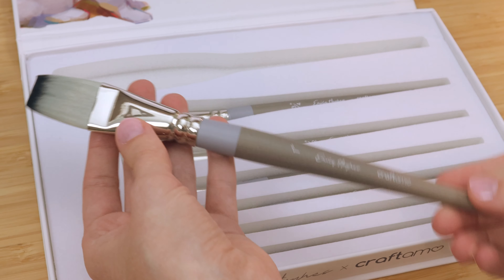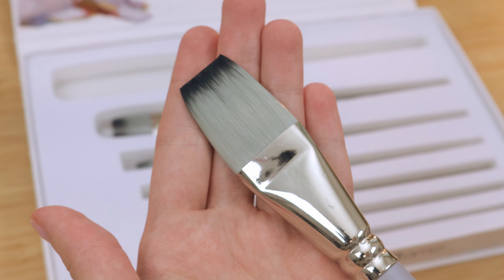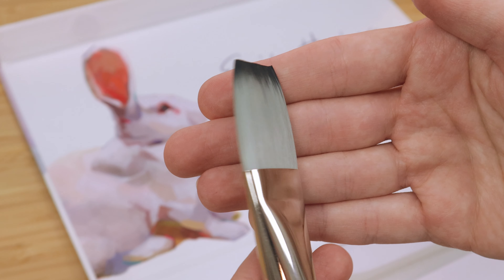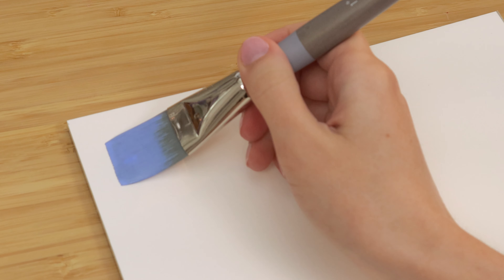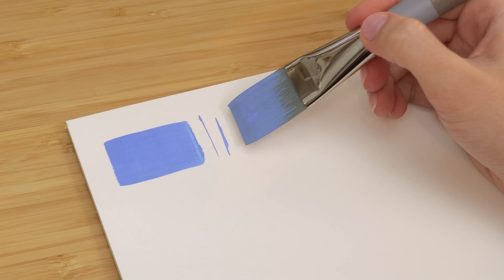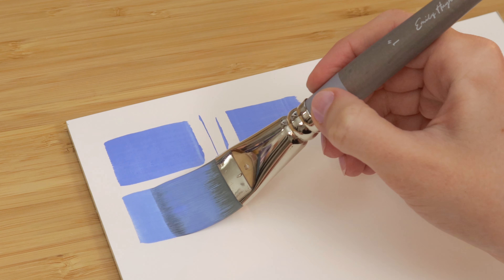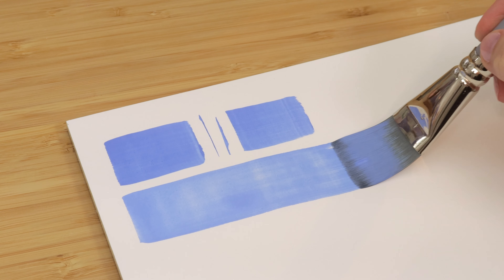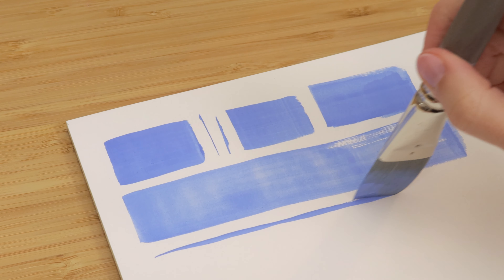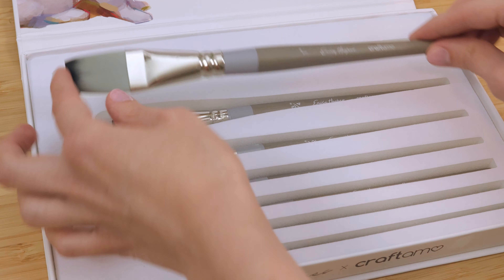The first brush is this beautiful one-inch flat brush. I knew this set had to have a one-inch flat brush, and I really wanted this one to have decently long bristles because a lot of one-inch flat brushes have the width but not the length. Because of that, they run out of paint really fast, whereas this one holds a really nice amount of paint and water so you don't have to constantly dip back into your palette. You'll get beautiful, even, flat brush strokes. All of the brushes have medium firm bristles, which I find has the ideal paint-holding capacity, especially for gouache, acrylics, and oils. I use a one-inch flat brush at the start of my paintings, usually to get a wash down in the background and also to block in major shapes. I love this one so much.